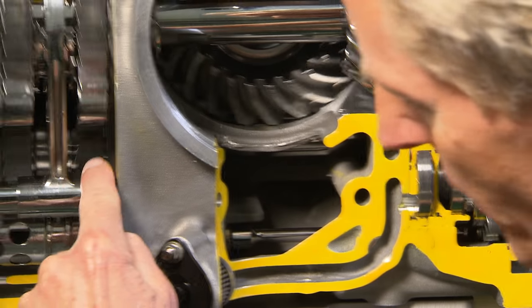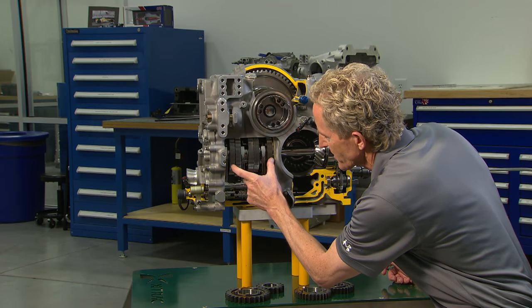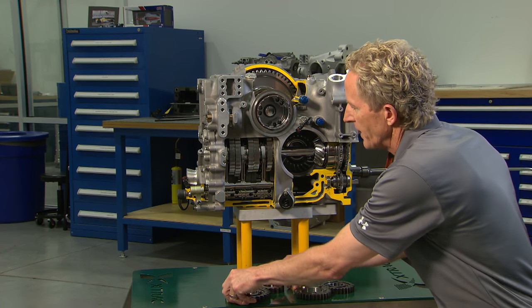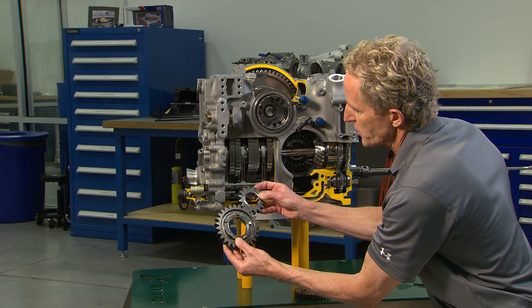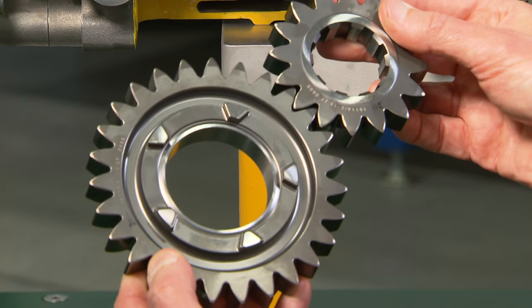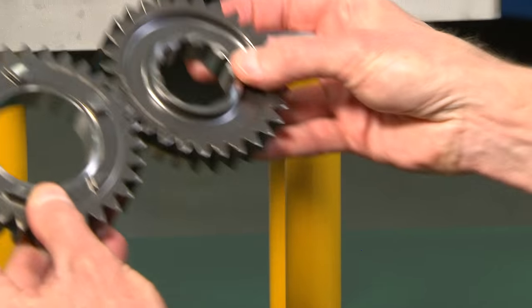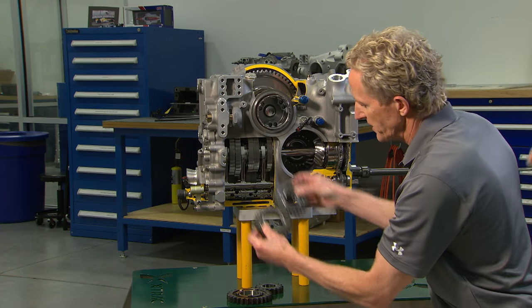When you follow the power flow across what's known as a lay shaft, that turns the gear sets. First gear would be here, sixth gear there. The difference would be similar to bicycle sprockets — think of this as your front chain ring, this as your rear. That would be a lower, or in this case, a second gear. For sixth gear, you're going to have a much closer to one-to-one ratio, driving the higher speeds.